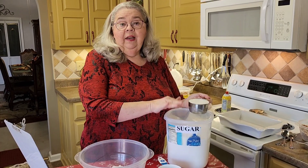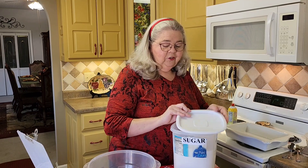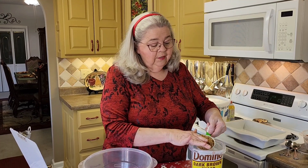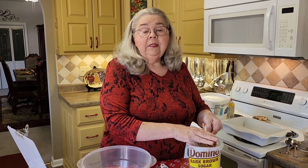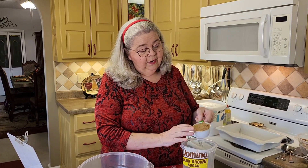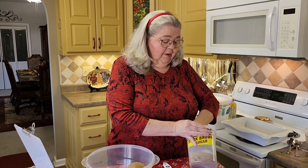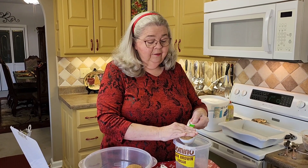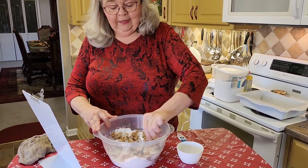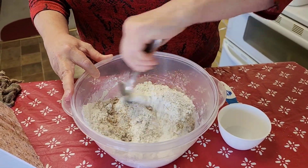It'd be prettier if I leveled it off with a knife, but I'm just leveling it off with my finger. Alright, I got a cup of white sugar, and we're also going to put a cup of brown sugar. This is a half-cup measure so I have to do two of these. It says to pack it down. The recipe calls for dark brown sugar but I have more of a light or medium brown. There's a half, packing it down like it says.